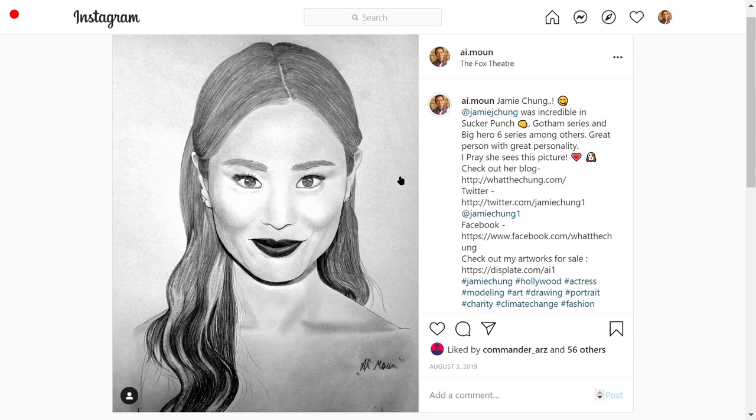Hello world, welcome to Quick Drawing Tips. I'm drawing Jamie Chung — yes, Jamie Chung. This is one of my earlier drawings that I made for Asian actresses, or rather actresses of Asian origin.